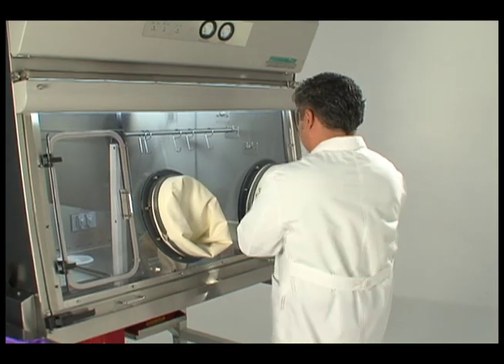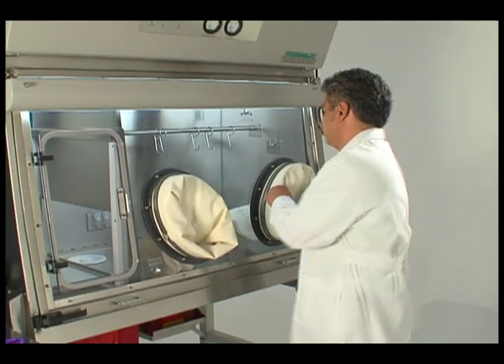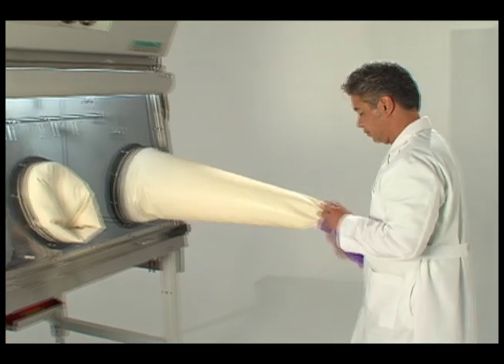First, invert the sleeve glove assembly by placing one hand into the glove and pulling it back through the glove port and out of the isolator.